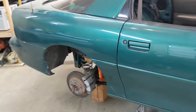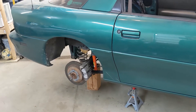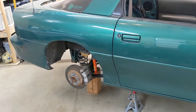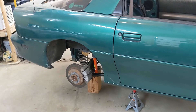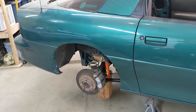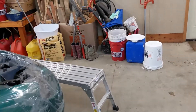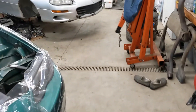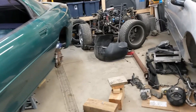The only thing that did stink about it was Racetronix doesn't really anticipate you also doing the hot wire kit or the C5 Corvette fuel pressure regulator at the same time. So I ended up having to backtrack some of my work in order to redo some steps — primarily the pump wiring is different for the hot wire kit. So I already had the pump installed in the bucket and had to undo the wiring so I could put the hot wire kit in. And then the C5 fuel pressure regulator removes the in-tank stock regulator on the 99.